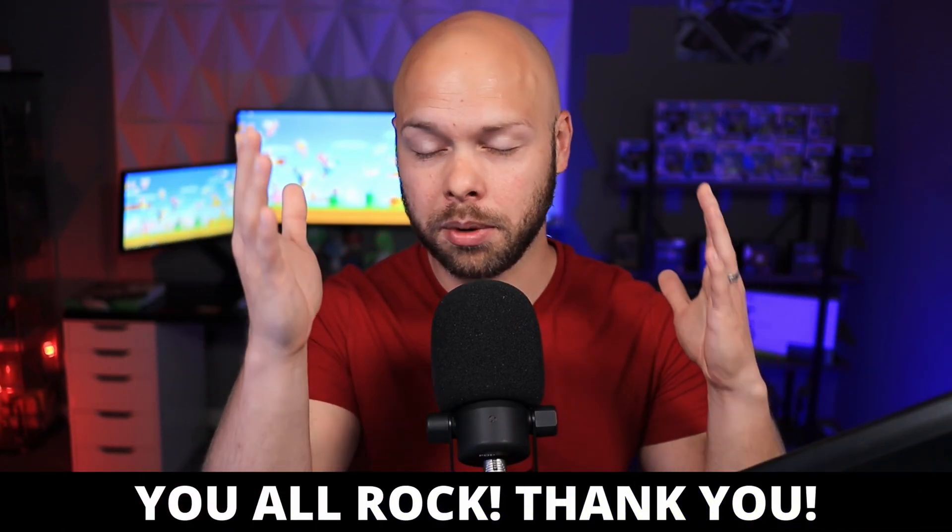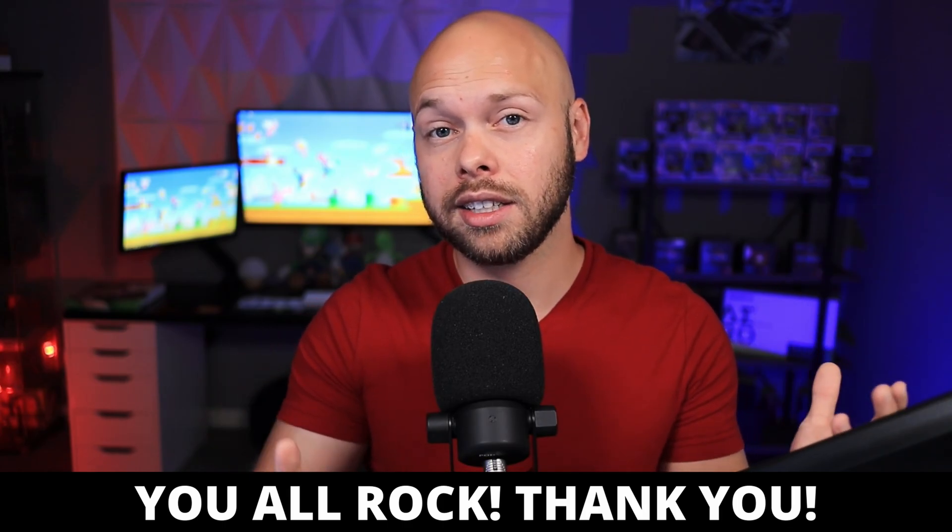I've never used a 360 radiator in any capacity whatsoever, and the channel's been doing pretty good lately. Thank you so much for the support. I decided to take some of the money and reinvest it back into the channel by buying a 360 AIO and actually doing some hands-on real-world testing.